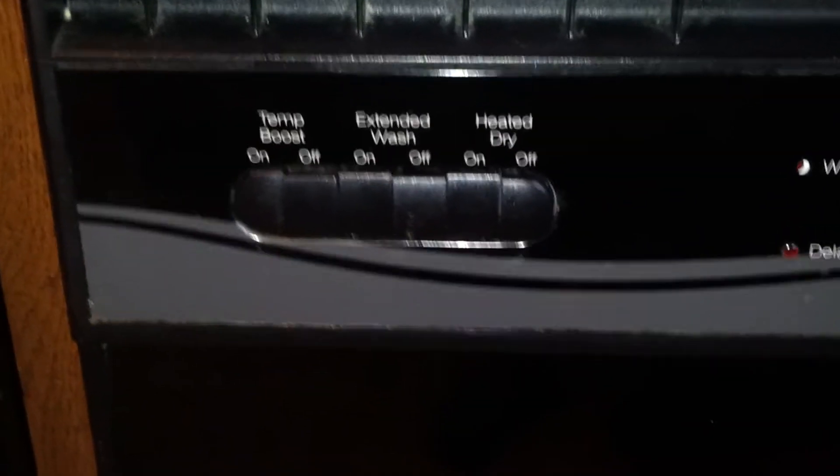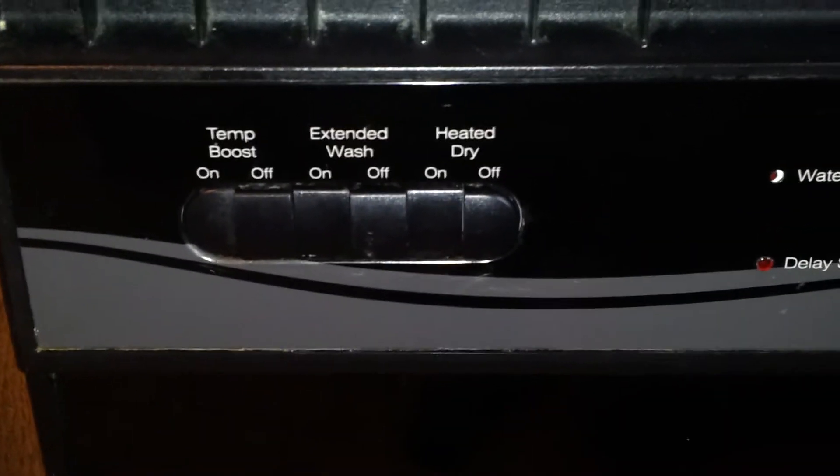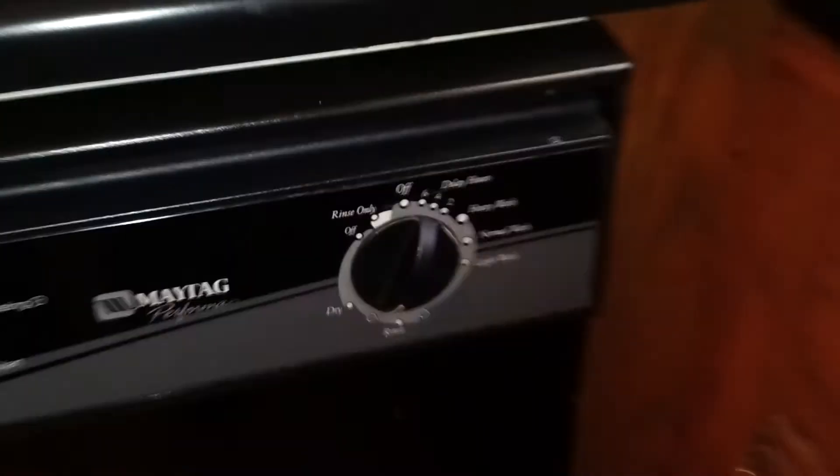Alright, this here is my Maytag Performa washer. I've got her on temp boost, on extended wash, heat dry — got all that on. She's finishing up the end of her cycle. She does have some stretch. She is dirty. Does have the bottom kick plate on it.